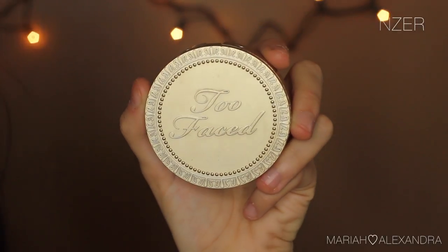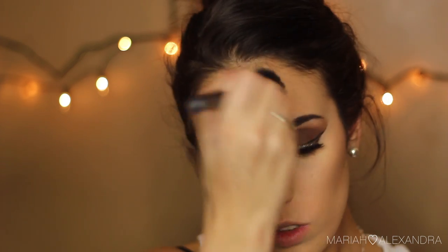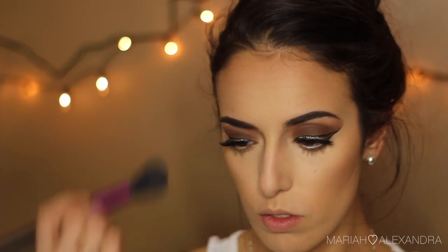Next, we're going to be bronzing up my face with my Too Faced Chocolate Soleil Bronzer — I felt like smelling the chocolate today, so that's why I used it. I'm just going to be contouring in the hollows of my cheeks, along my hairline, in my forehead — pretty much everywhere. I'm looking so pale, so literally any bronzer I can get, I put all over my face.